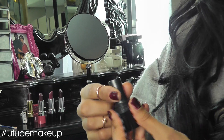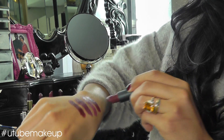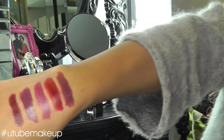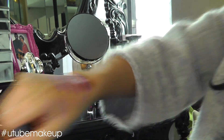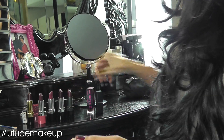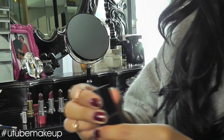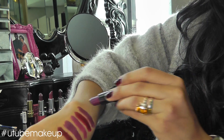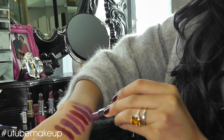I've then got Matte Grape — I love matte colours and this one is such a pretty matte colour, also by Avon. And I've got Smashbox Vivid Violet, which isn't a dark purple, but it's nevertheless a really pretty autumn colour.